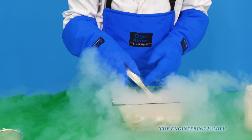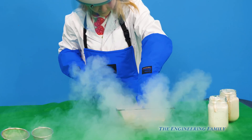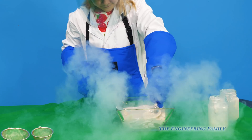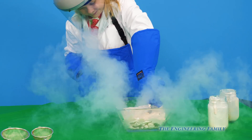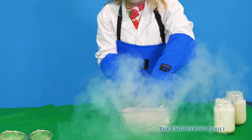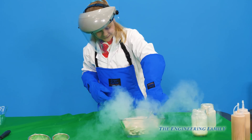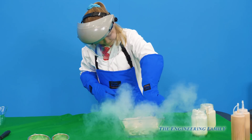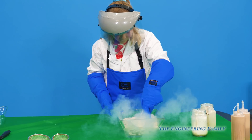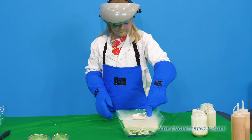Wow, look at the assistant. Look at all that! Assistant, do you know what that gas is that's coming out of it? It's actually nitrogen. Really? Yeah, that's nitrogen gas coming out. That's cool — it's really cool. In fact, it's super cool! So make sure again that if you're doing this experiment, you're doing it with your parents and they've read all the precautions for liquid nitrogen, and you have the right gear.